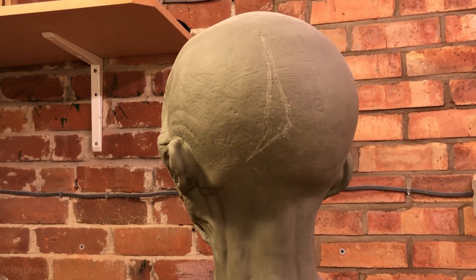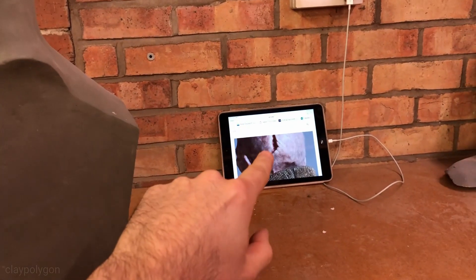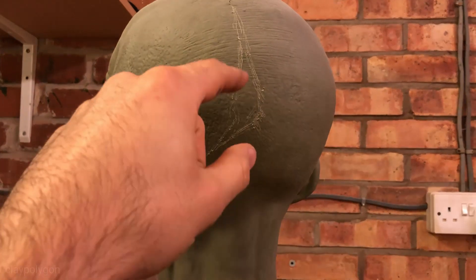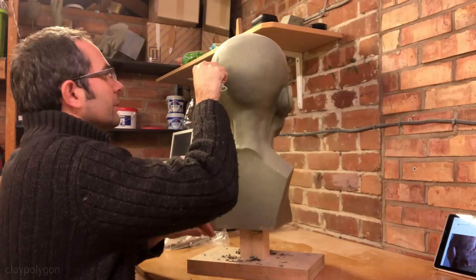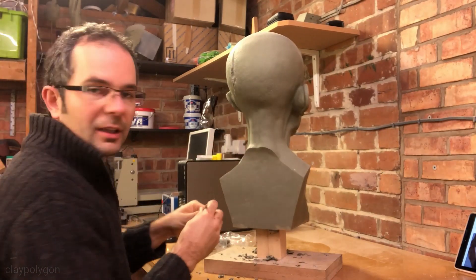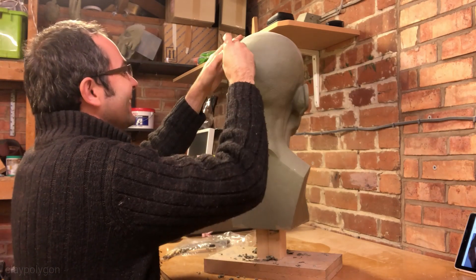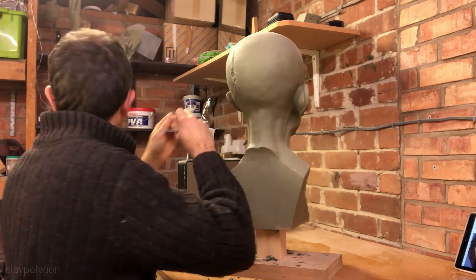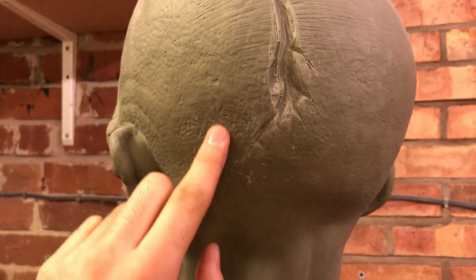To start with, I am just marking in roughly where the scar is, looking at the reference. I am quite happy with that. Time to dig it out. It shouldn't take long. I have said it now.